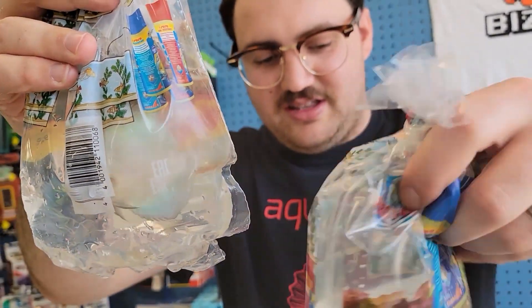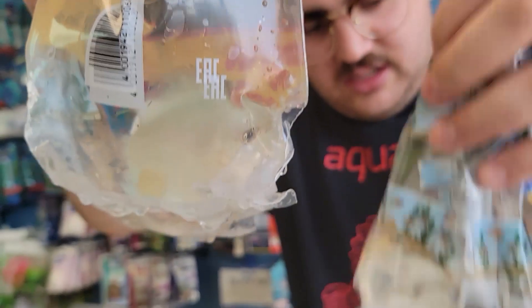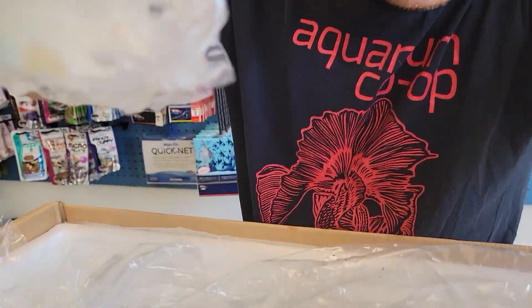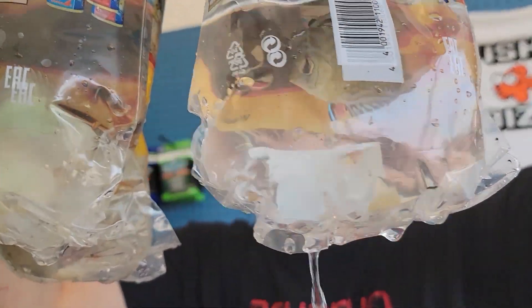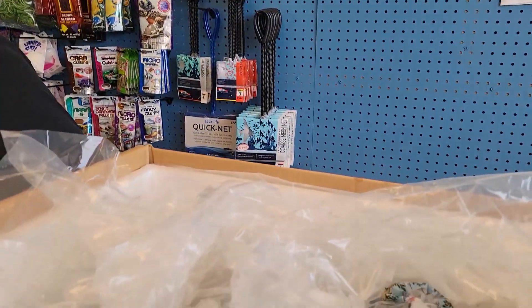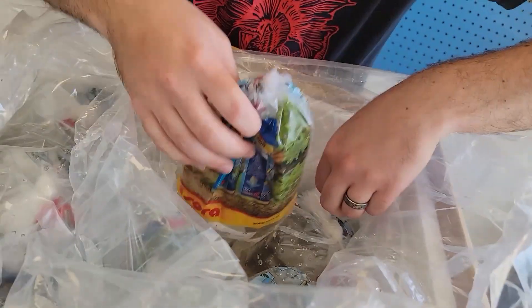They only sent me like half what I ordered, so that kind of sucks. But blue diamonds — there should be four of these guys. That's not a good one of them. Here's a cobalt. Those ones are pretty cool. They have good discus, so everybody wants them — I understand.